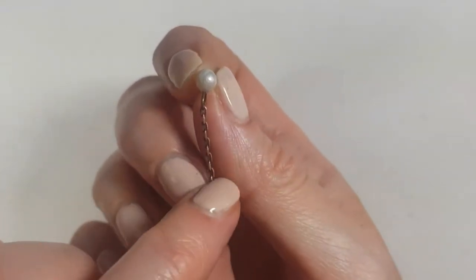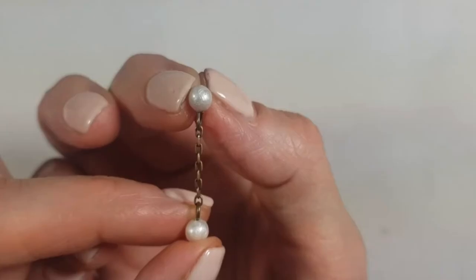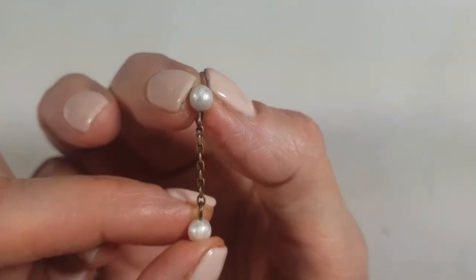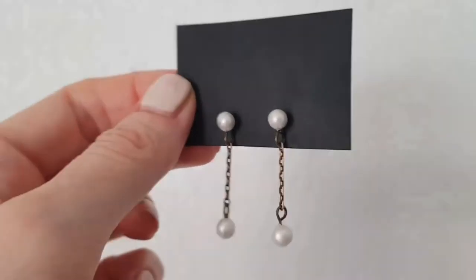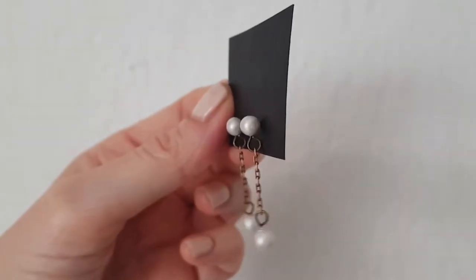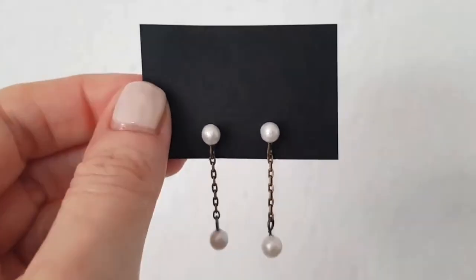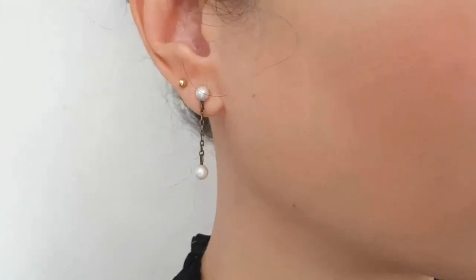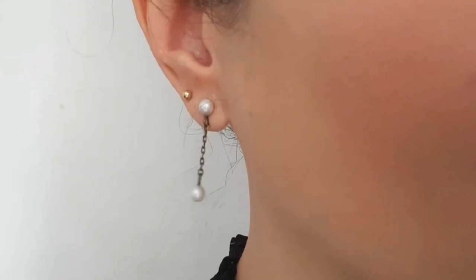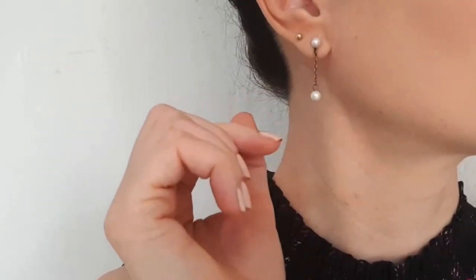These are the earrings I wanted to share with you! You can paint them a different color — black for Halloween or anything else. I love them; they're really easy to pair with anything. You can dress them up or down. For me they look nicest when my hair is up because the earring becomes the focal point. They look kind of vintage and dainty but with a bit of an edge.